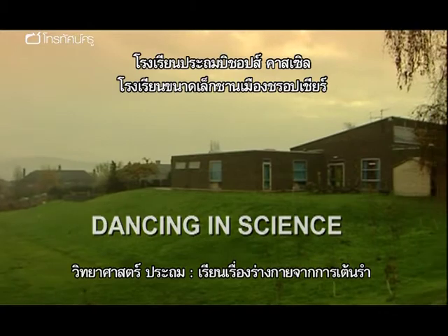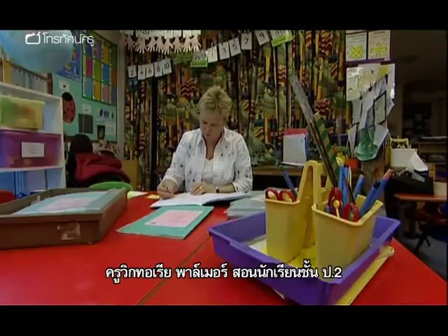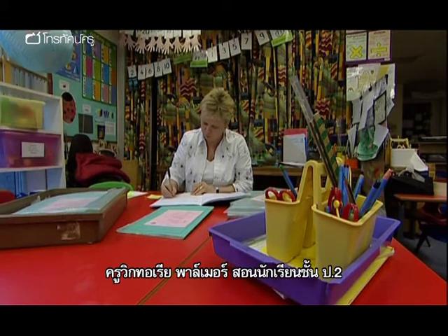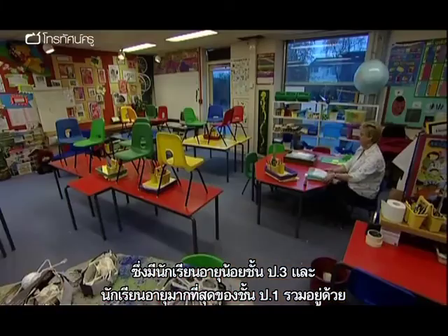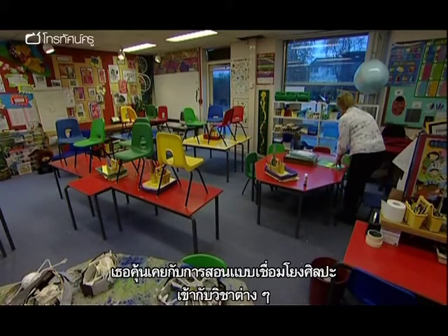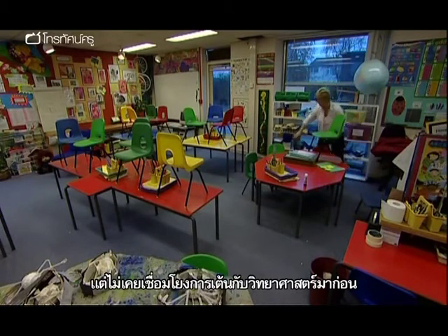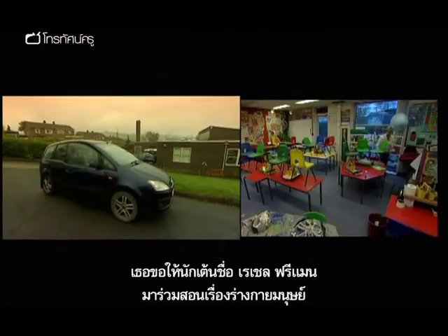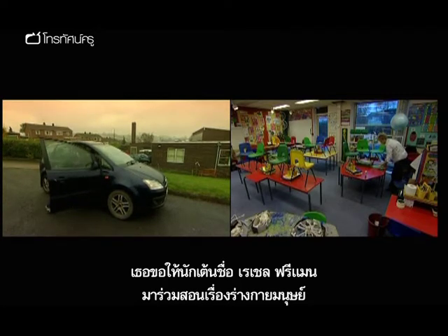Bishop's Castle Primary School is a small school set in rural Shropshire. Victoria Palmer teaches a year two class which includes some young year threes and the oldest year ones. She's familiar with linking the arts into other curriculum areas in her teaching, but has never tried to link dance with science. She has asked dancer Rachel Freeman to help plan and teach a lesson about the human body.